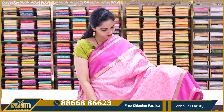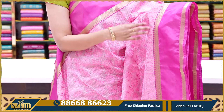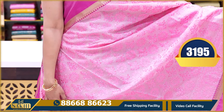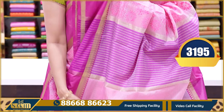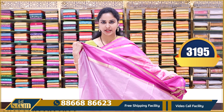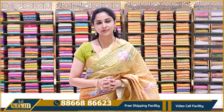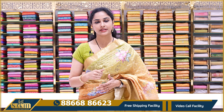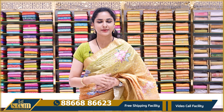Next saree is a baby pink color saree — baby pink body with chicken kari work, and contrast ruby pink — dark shade of ruby pink color zari border. Pallu and blouse shown. Price is ₹3195. So, in this video we have seen Tusser Silk Sarees as well as organza and chicken kari work sarees — in different color combinations and patterns.